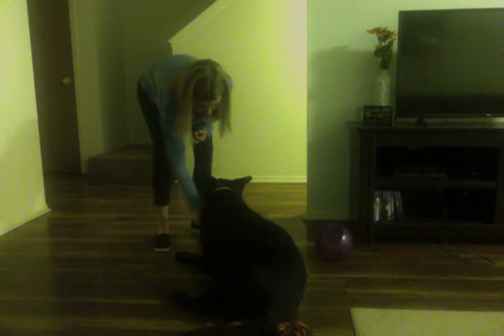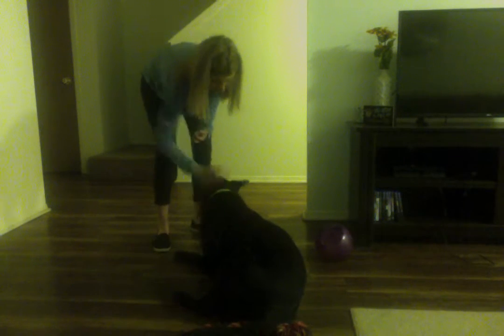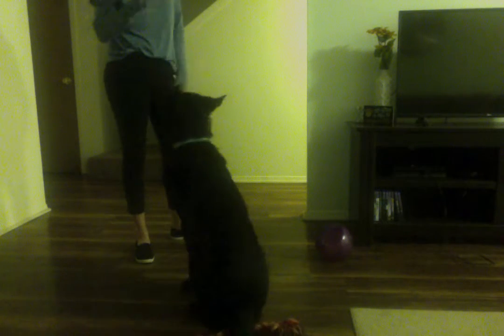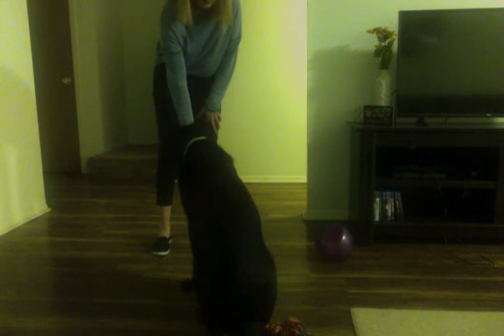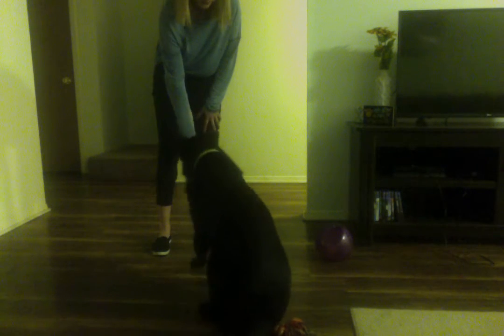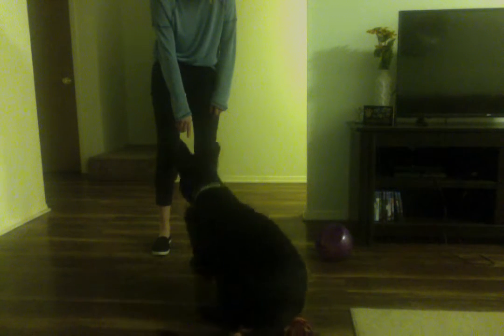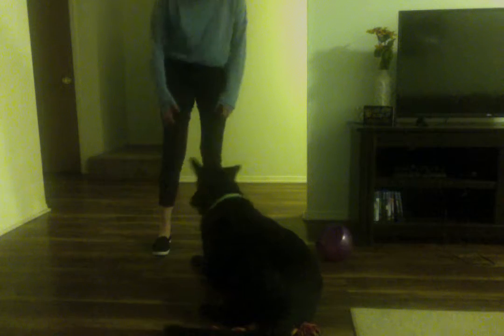You'll give them a treat as soon as they even lower their body a little bit. And then eventually you want them to be able to lay down just from standing and not following your hand. Down. Down. Down. Good boy. Axel's stubborn.